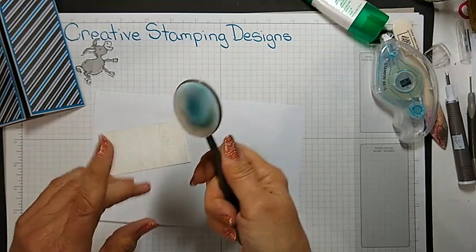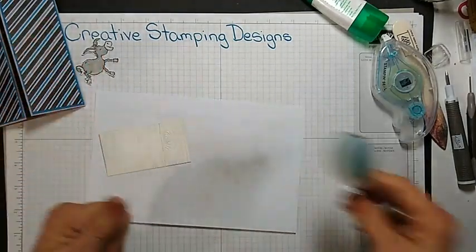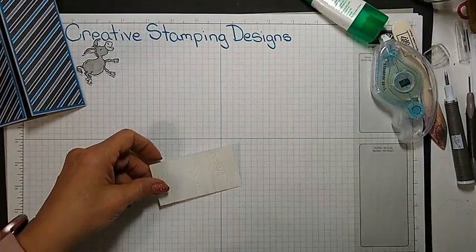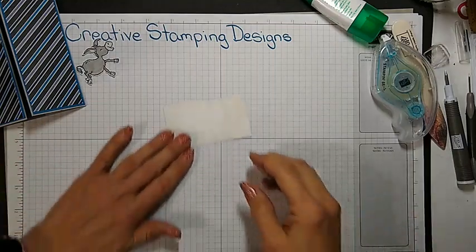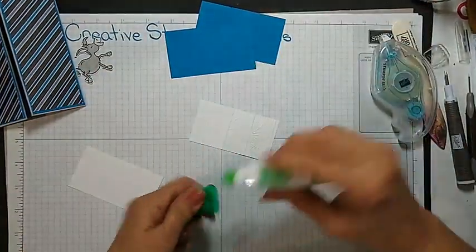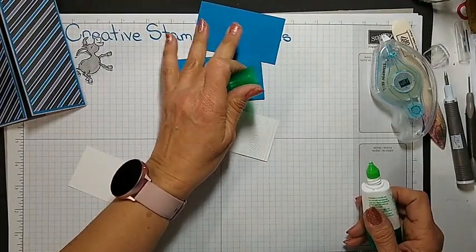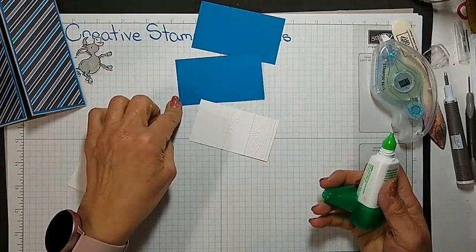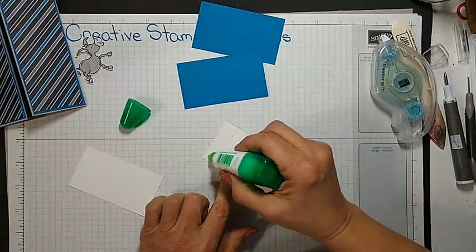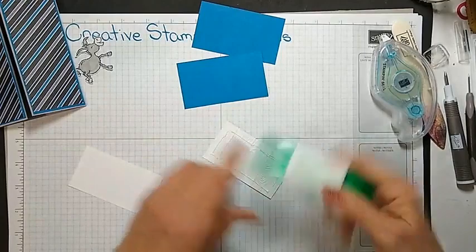These are really easy — just get off as much color as you can, run it underwater and the ink just comes right off. I'm trying to keep mine separated: that one there is for grays and blues, even though I do wash it. Then we're going to adhere this panel to one of the Pacific Point panels. These two measure the same — they are 2 inches by 3 and a half inches. We're just going to adhere this to one of them. The other one I'm not going to adhere till after I stamp on it, because paper has two sides.